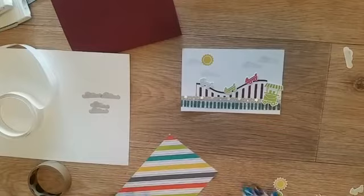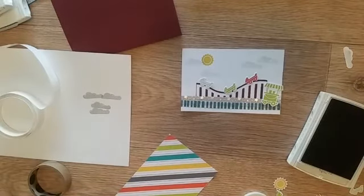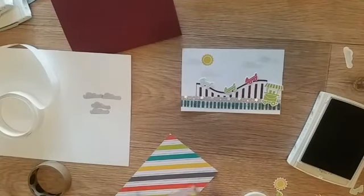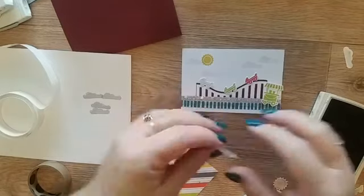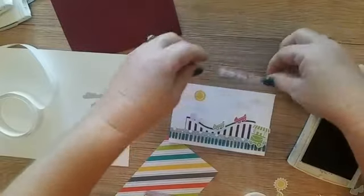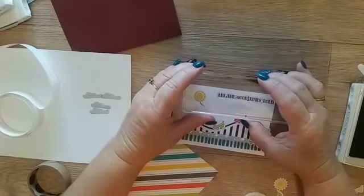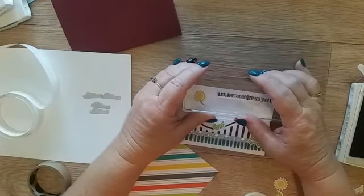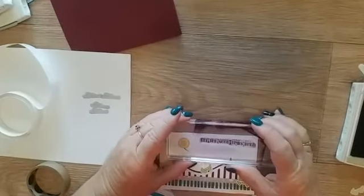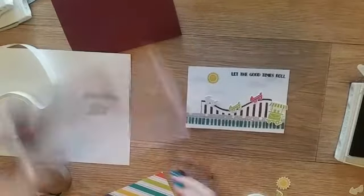I'm going to take the sentiment 'Let the Good Times Roll' and stamp that up in the top section in Fresh Fig. This is a trick with your stamps: if they're long and want to go crooked when you put them on the block, lay them down and let them go naturally where they want to sit. I would have used a skinnier block and it hasn't stamped very well, but once I get my Stamparatus, I'll bring that down and line it up again. Let's see how we went - not bad, lining that up a second time.